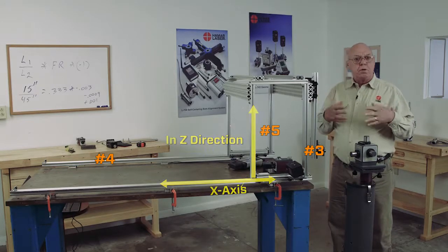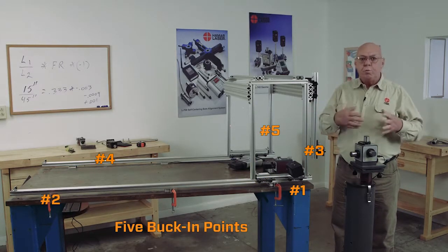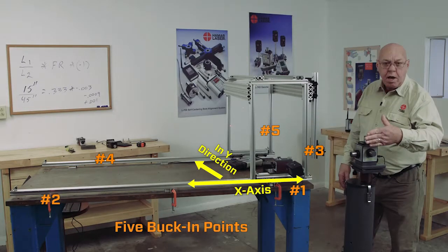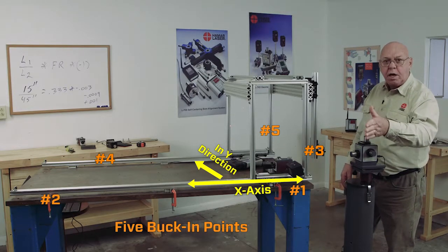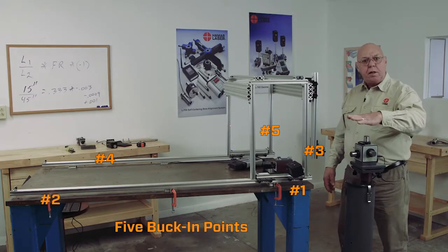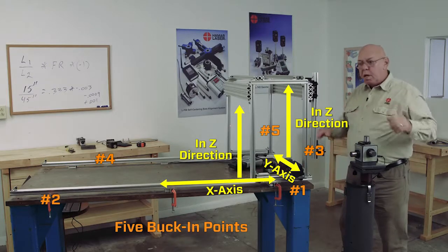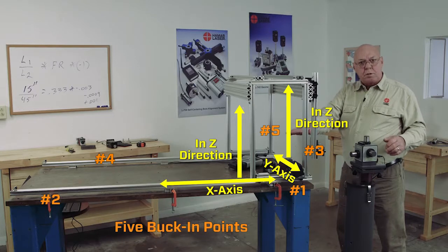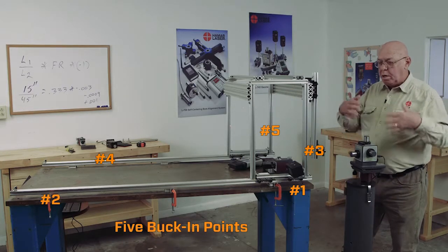Eventually, what we're going to do is what we call a five-point buck-in — a three-point buck-in and a two-point buck-in combined. Meaning, I'm going to have this plane, this side vertical plane, parallel to the x-axis. And I'm going to have the top plane, the horizontal plane, parallel to the x-axis and the y-axis. That will allow me to check the plane of the x-y-axis and the straightness of the x-axis, and then we'll go on from there.